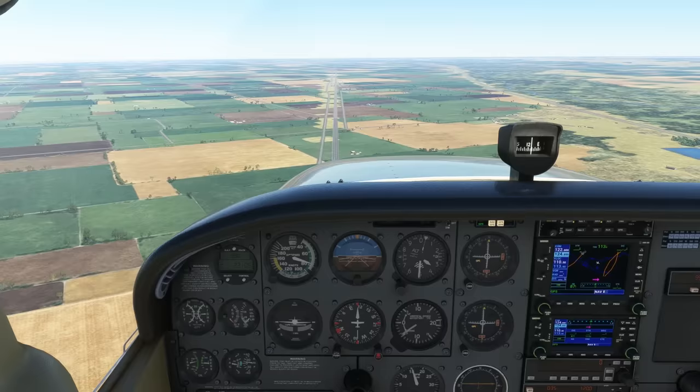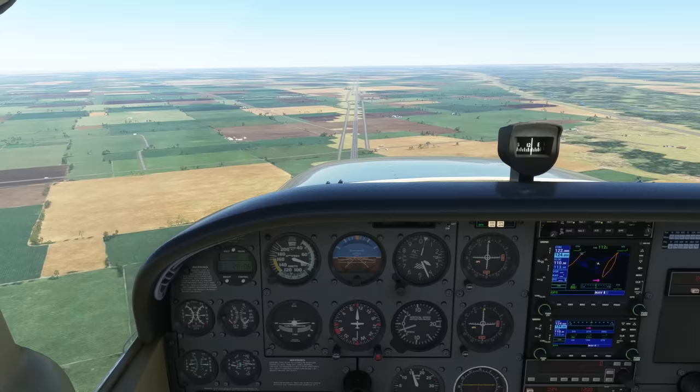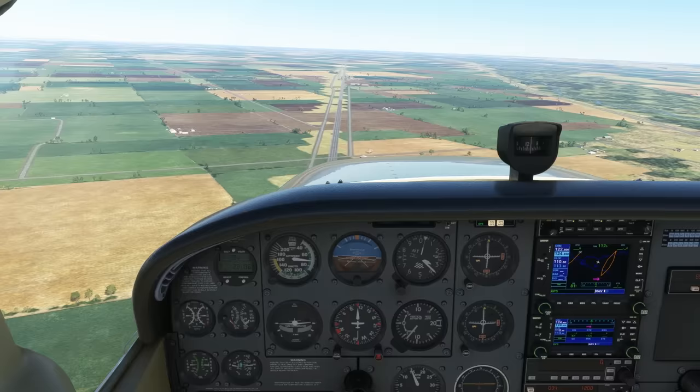In our Cessna 172, we'll be about 75 knots. The speed isn't important right now. We can add progressively more flaps, and with full extension at 30 degrees, we're going to aim to fly the airplane at 60 knots. We can control our airspeed with pitch — pitch up to slow down and vice versa.